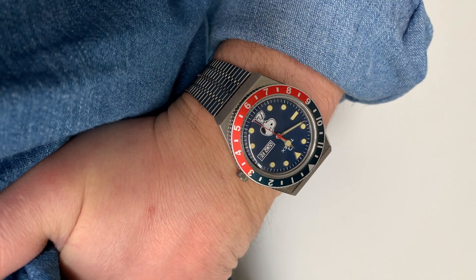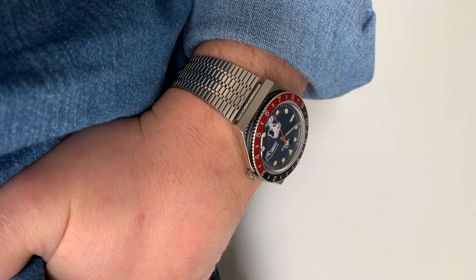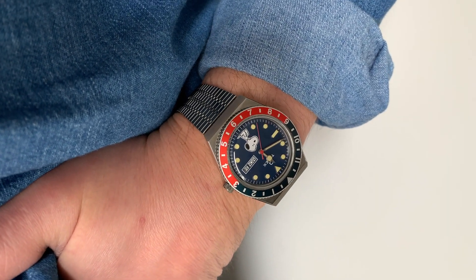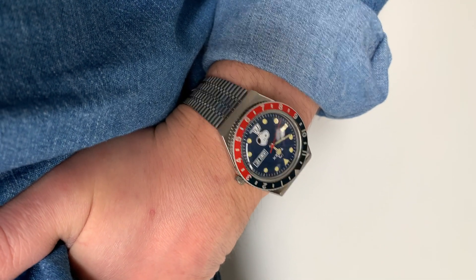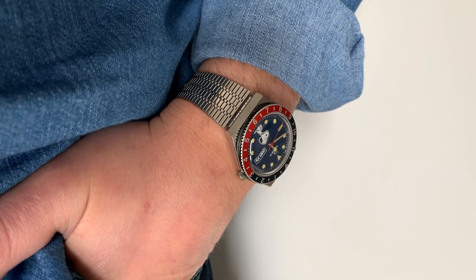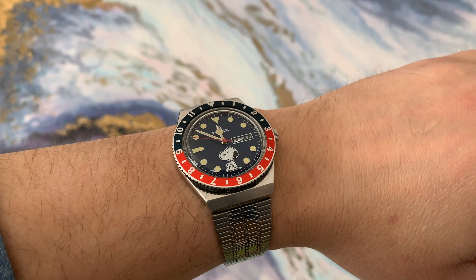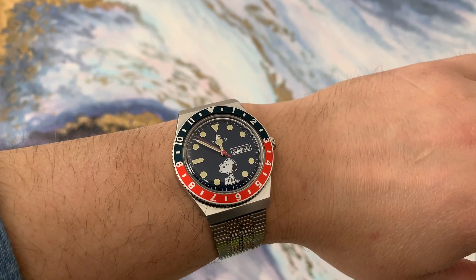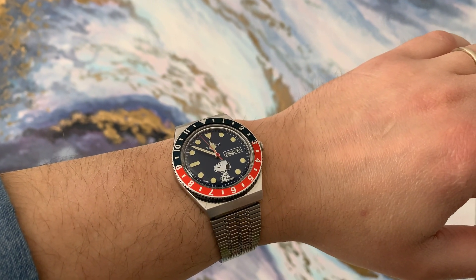It's a quartz watch with a day and date complication, which is really handy and nice. It also has a rotating bezel — you won't be using it much since it's not a GMT or diver watch, so it's mainly for the design. The colors are great; I love the colors of the bezel and the dial.